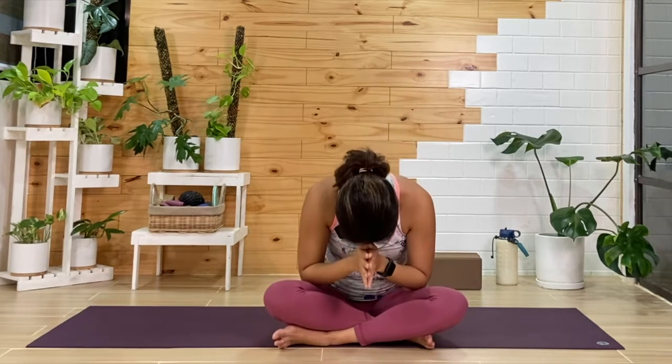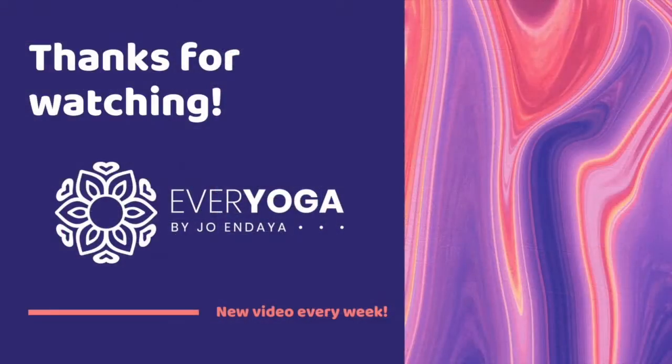As we bring our hands together, bowing down — thank you so much for letting me guide you. Namaste. I hope that was fun for you, playing around with different variations with backbends being on our belly. That will also help strengthen not just the back muscles but also our belly muscles. This is Every Yoga by Joanne Daya, sharing everyday yoga for everybody. Thank you.